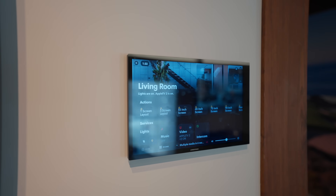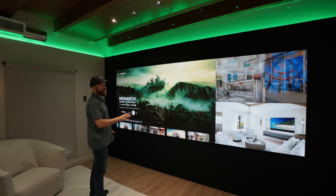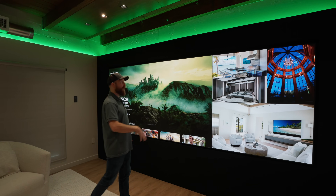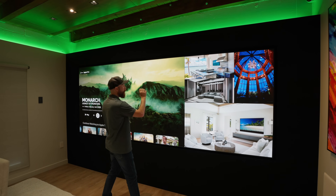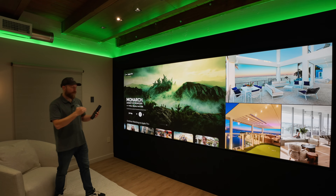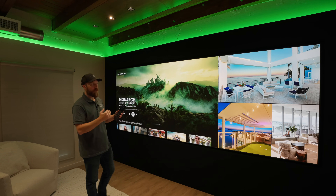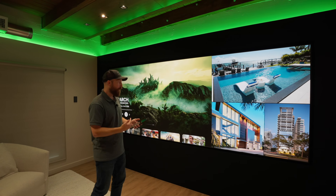The layouts themselves are set up in the processor. In the processor, we actually have a WYSIWYG where you can drop in layers. So we've got one Apple TV here, one Apple TV here, and one here. Basically what the control system is doing is switching back and forth between the different presets that we've set up already in the system.